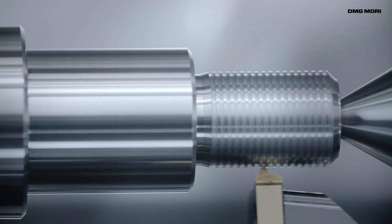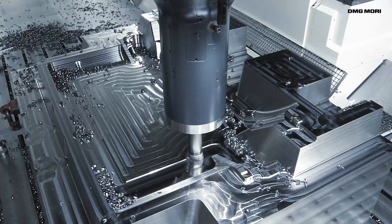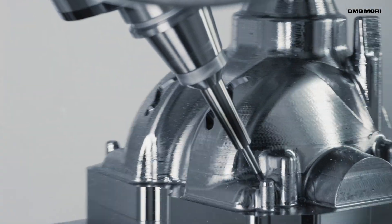Machine tools that work faster, more precisely and more efficiently. Our high-performance, high-quality peripheral equipment makes it possible.